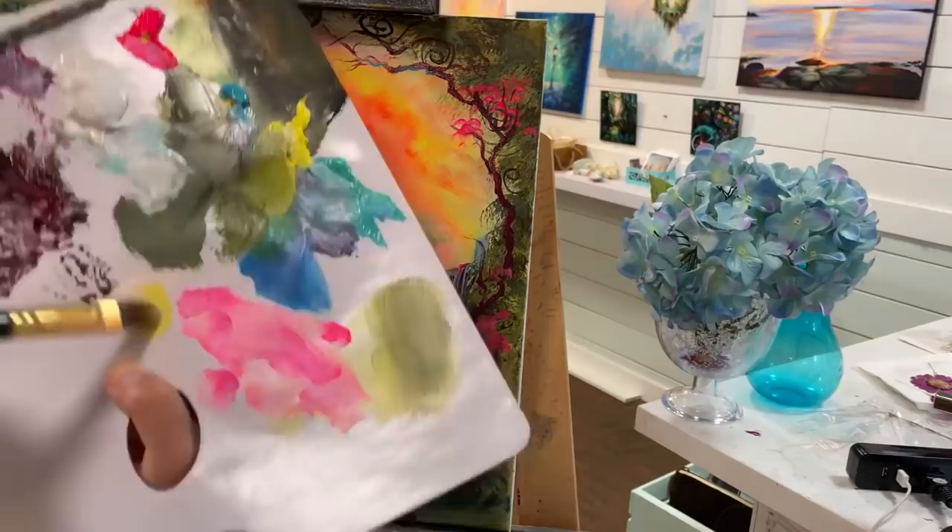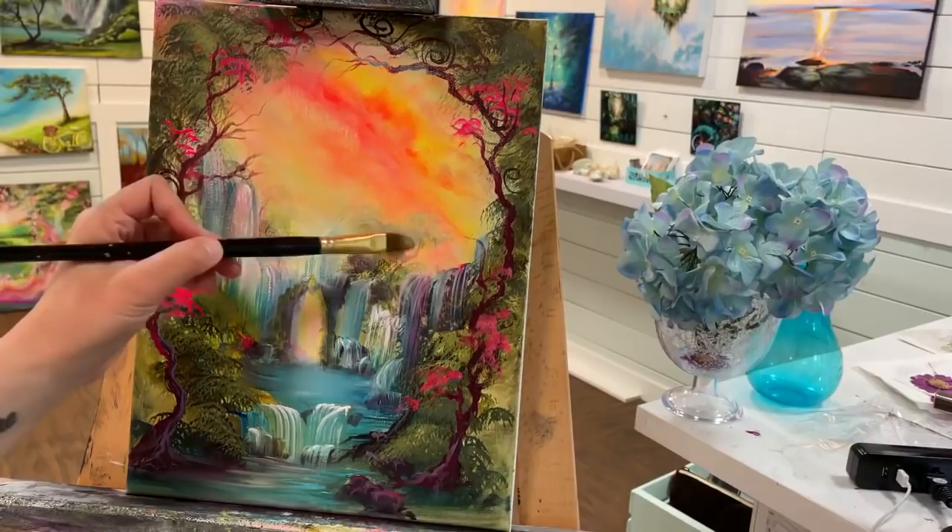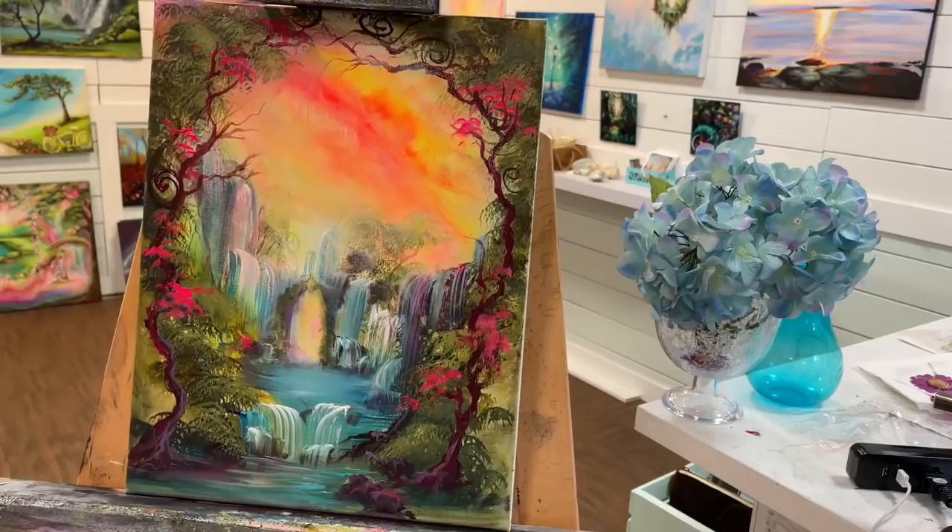Remember that acrylic is really forgiving — if at any time you feel like you've added too much or not enough, you can always go over it because it dries really quickly and you can easily cover something up.